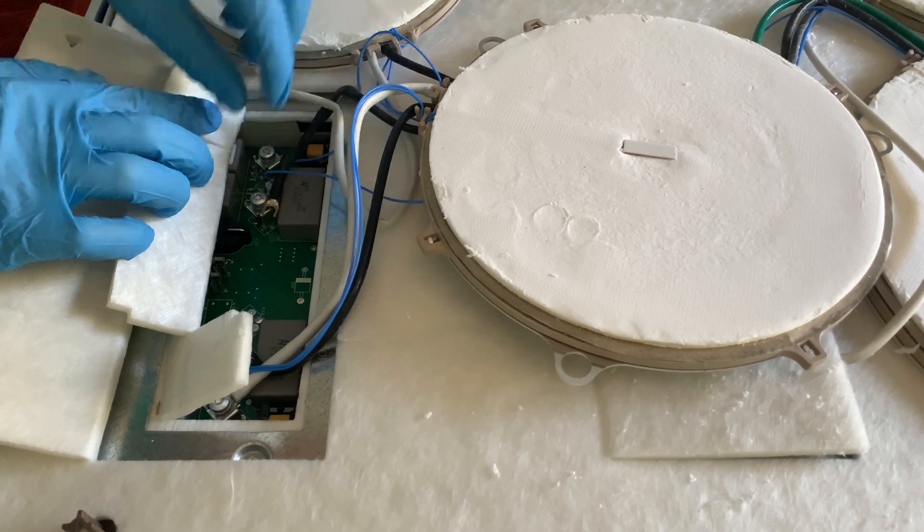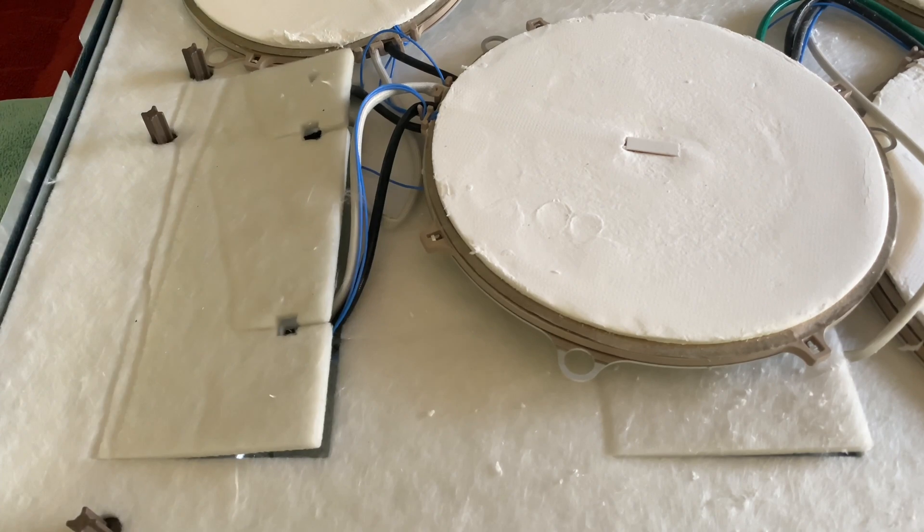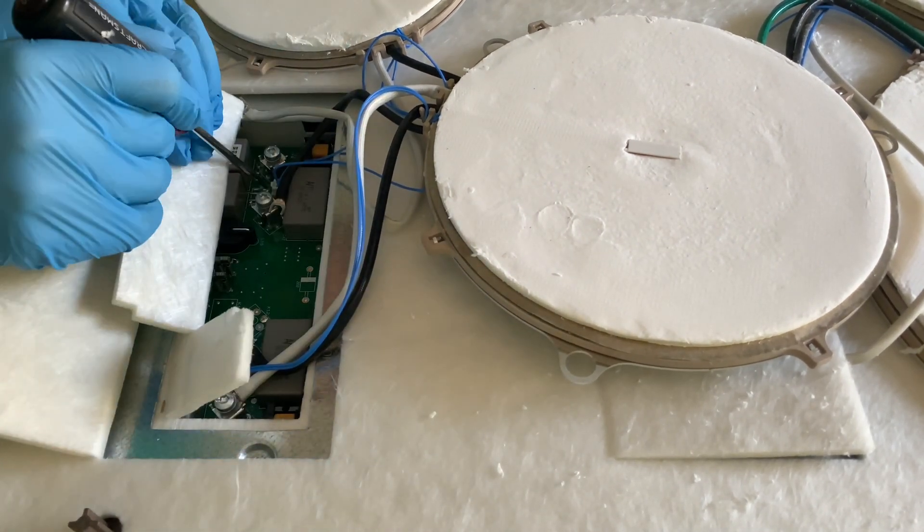Each element rests on three springs. You don't see them here in the video because I did things upside down and they fell out. But feel free to take them out and put them aside.